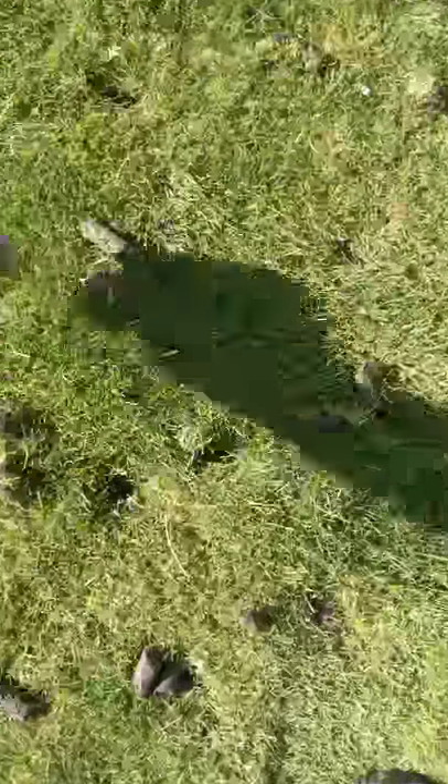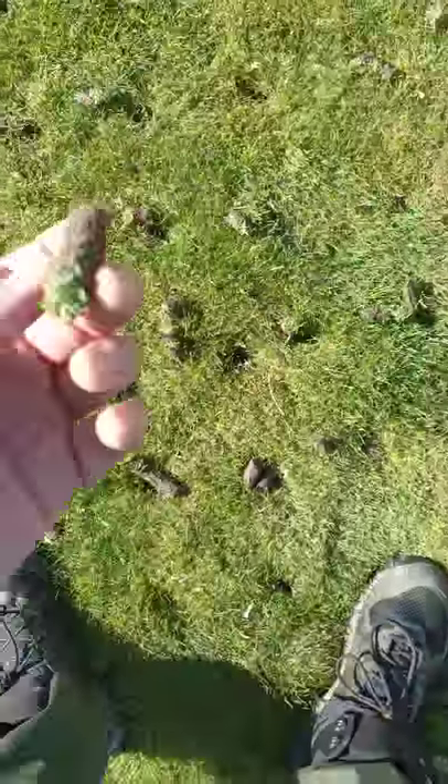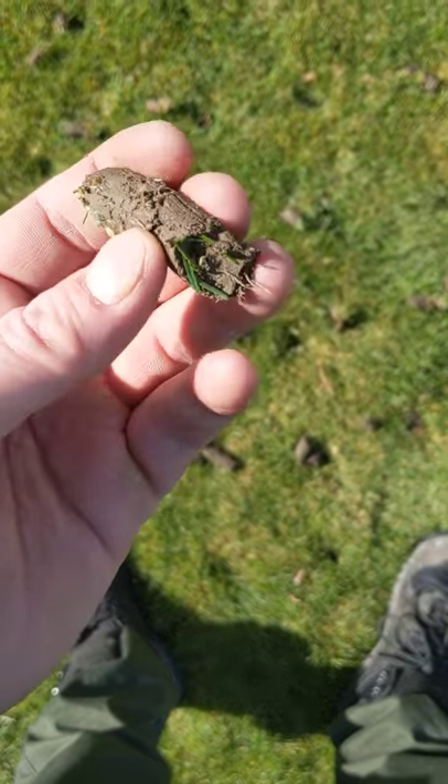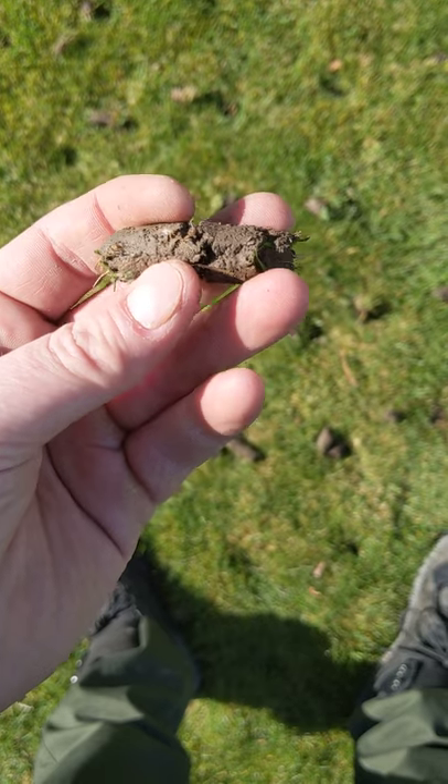A good way to tell if your root system is fairly good on the grass is, once aerated, if you have decent sized cores, see if that core just falls apart.